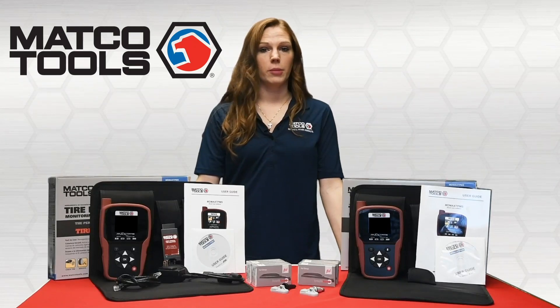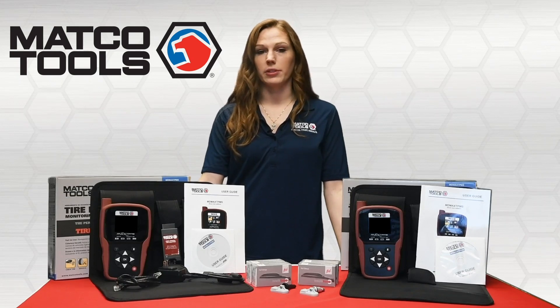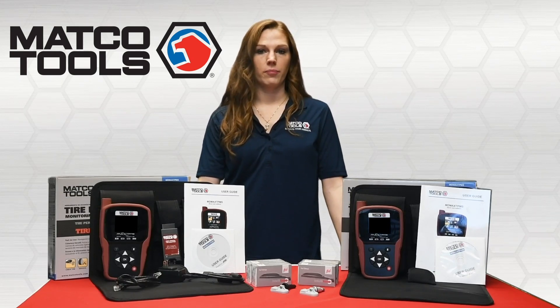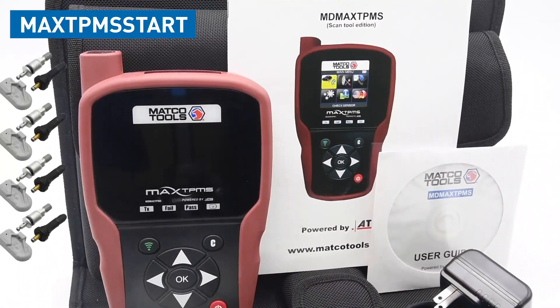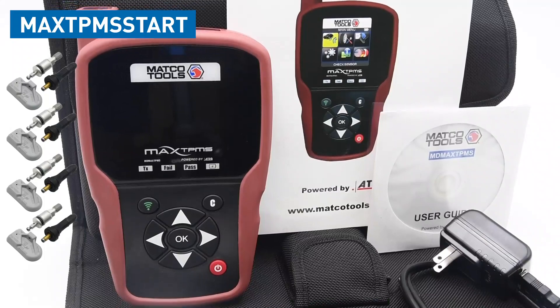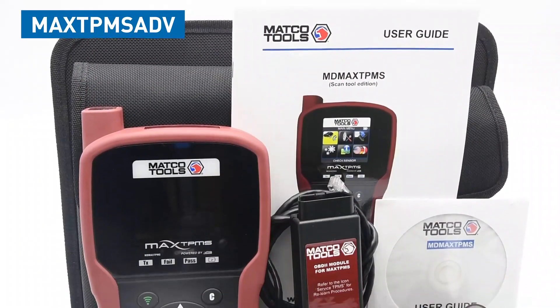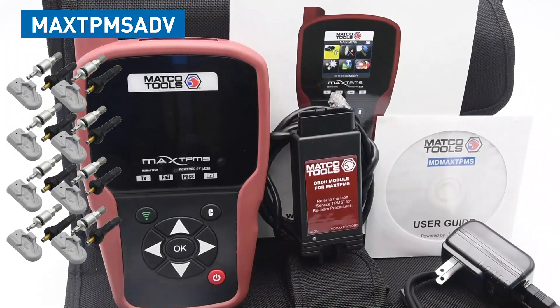The kits are available with the tool and sensors, or replenishing sensors are sold separately. The sensors are available in two different kit sizes. The quick starter kit includes a Max TPMS tool, four sensors with four rubber and four metal valve stems. Or the advanced kit includes a Max TPMS tool with an OBD module, eight sensors, and eight rubber and eight metal valve stems.